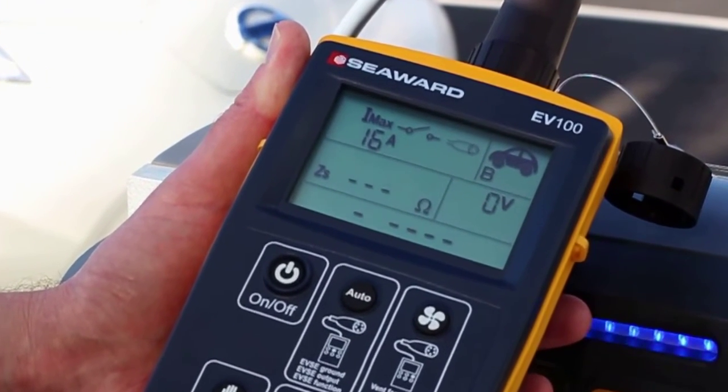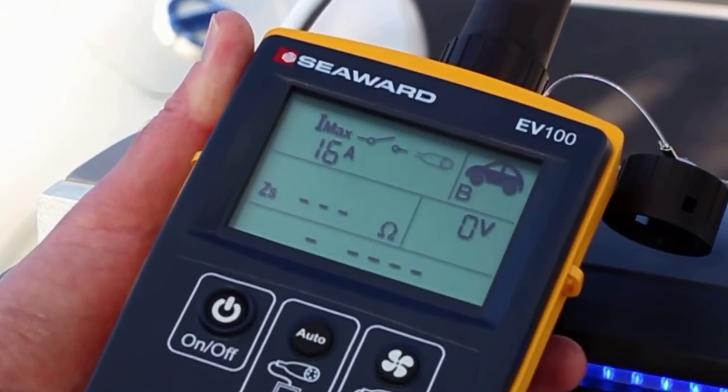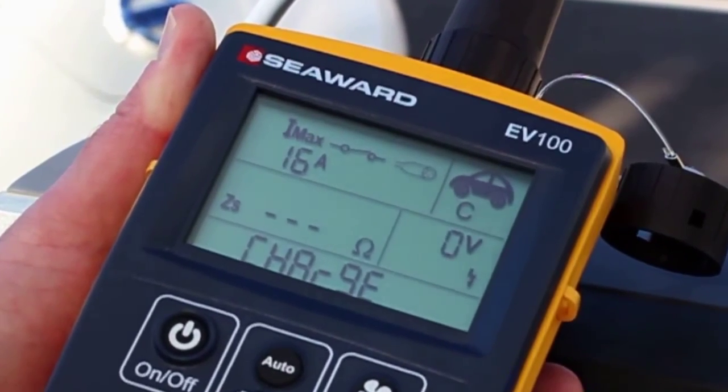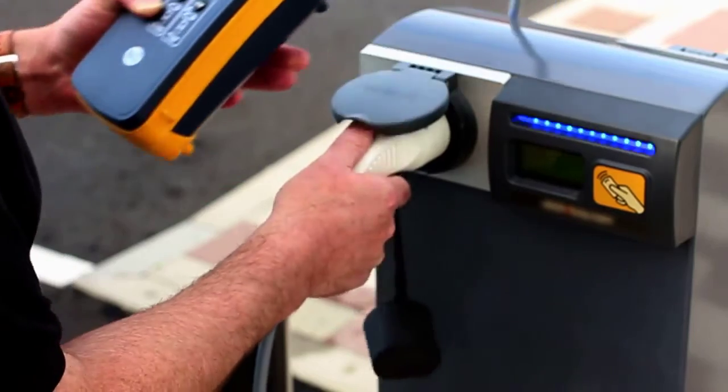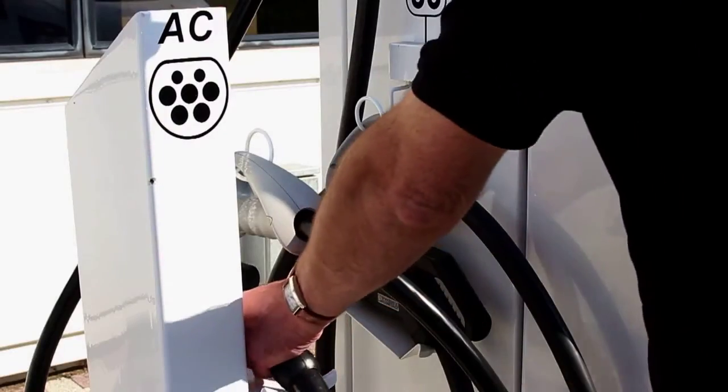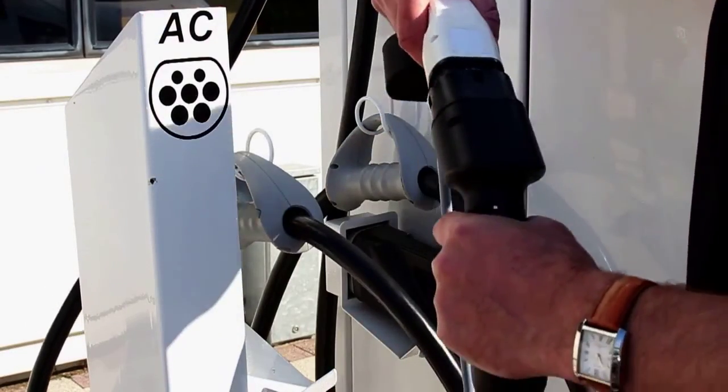This instructional video guides you through how to use the EV tester for different test functions. The following tests can be conducted on AC EVSE with a Type 1 or Type 2 socket, or one with a tethered cable using the special test adapters.